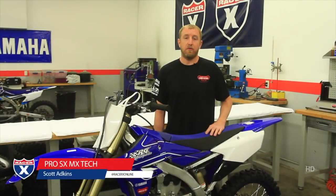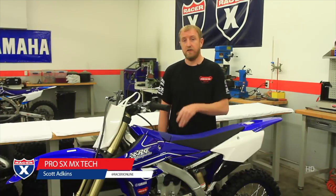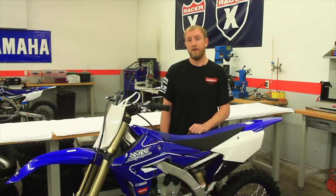Hi, I'm Scott Adkins with ProSXMX Tech. Today I'm going to show you how to properly service an air filter in this 2018 YZ250F. Come with me and I'll show you how to properly do that.